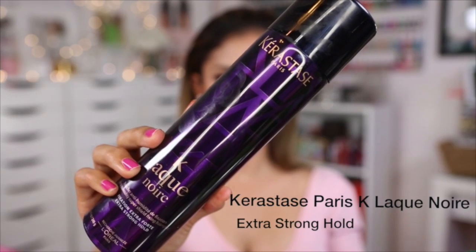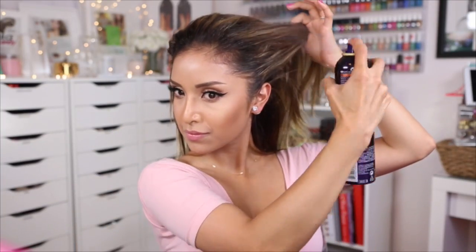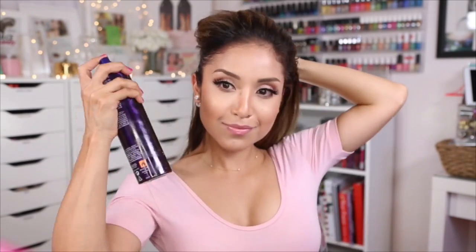Whatever you use to slick back your hair is completely optional, but I like to use a strong hold hairspray because it gives my hair control and also the look of wet hair without the use of oil. I start by spraying the first half of my hair and using a smoothing brush to smooth it out, then repeat on the other side until you're content.